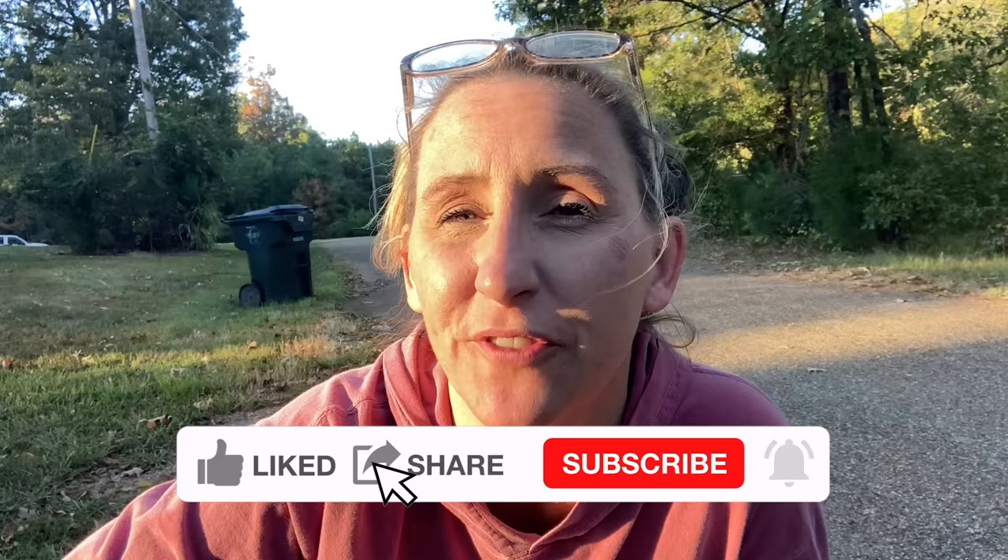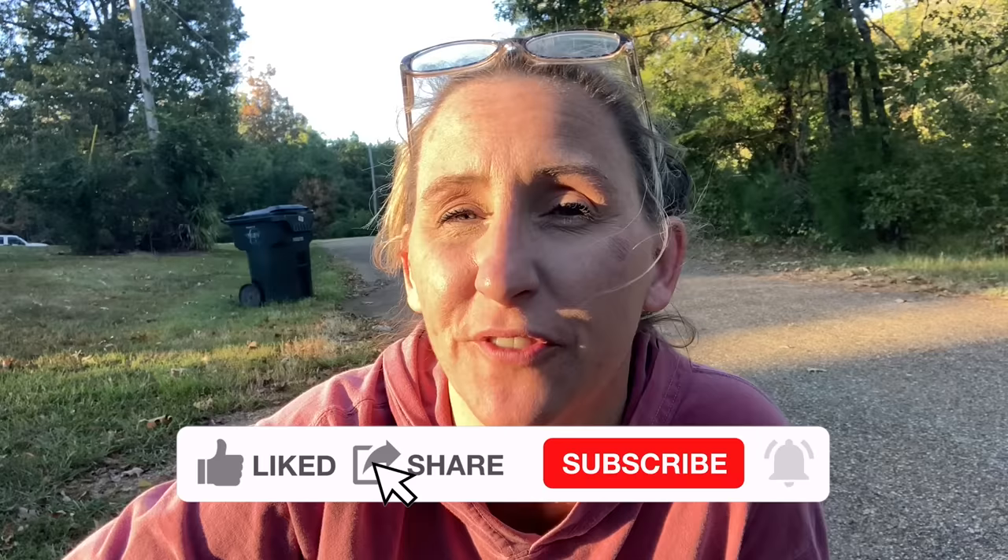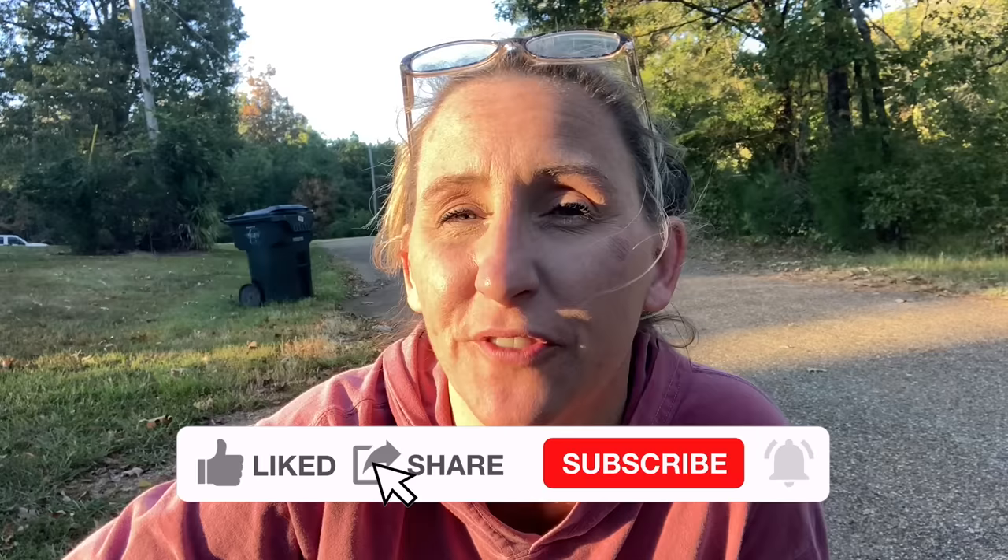And that is how you be a good neighbor. Thanks again for tuning in to Chicanic. Hopefully this video saved you time, money, and frustration in the future. If you haven't found us on Facebook yet, find us at facebook.com/chicanic. Find us at Instagram at The Real Chicanic, or find us at chicanic.com, where you can get your own t-shirts, hoodies, and long-sleeve shirts. Thanks and have a great day. We'll see you next time.